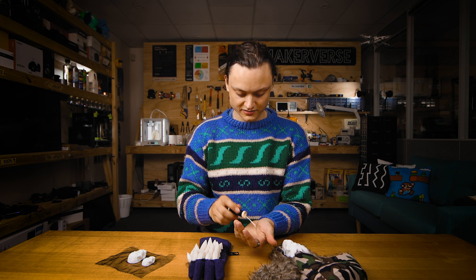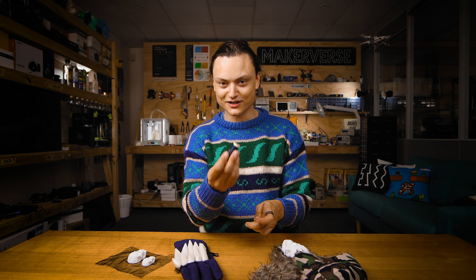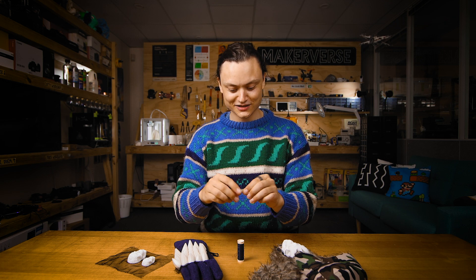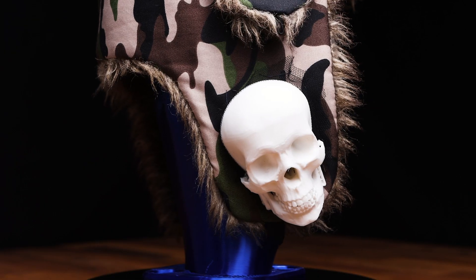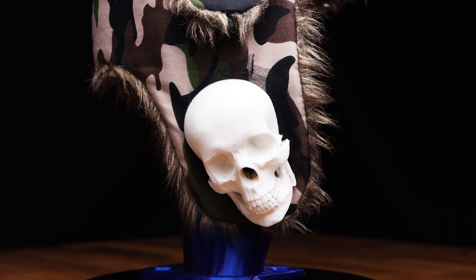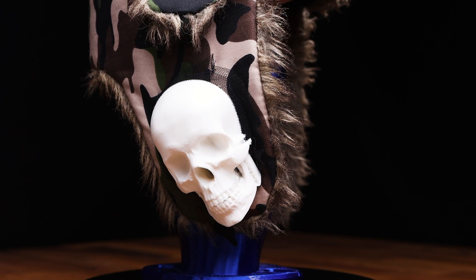And actually sew them onto whatever thing you desire. Here inside here is my little thread and needle, and with this thread and needle you're able to sew these 3D printed components really easily onto all kinds of surfaces.